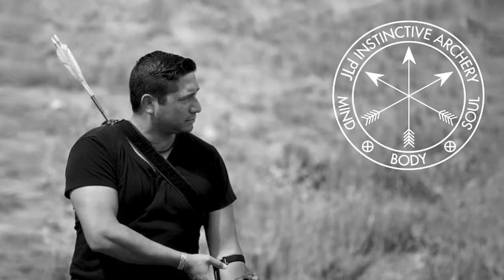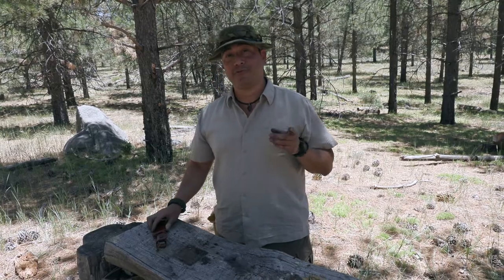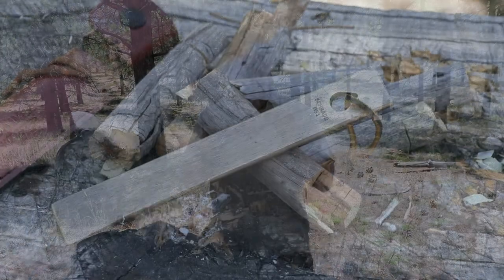Hey folks, how y'all doing? Hyman Dallaparra on the Wingman 115 channel, coming at you with a quick knife review and knife tip video. It's about the Old Timer honing steel.